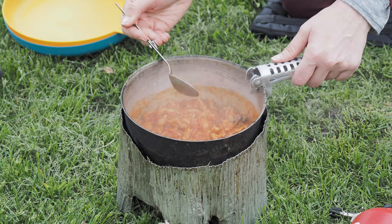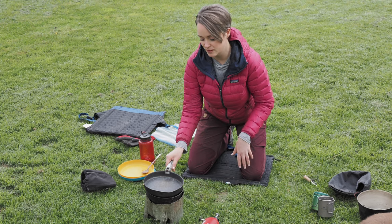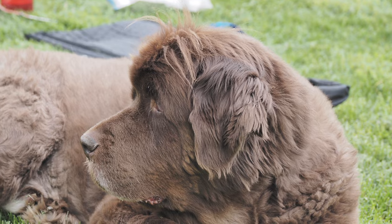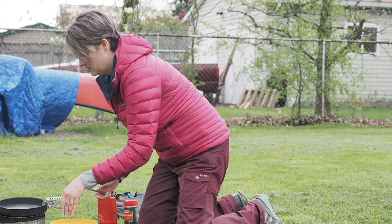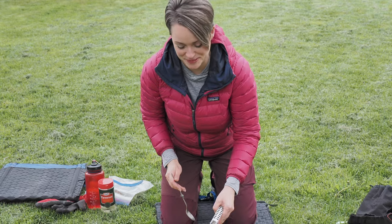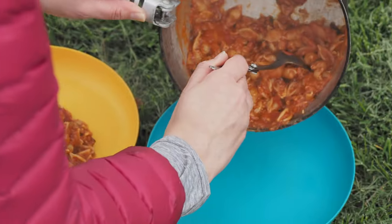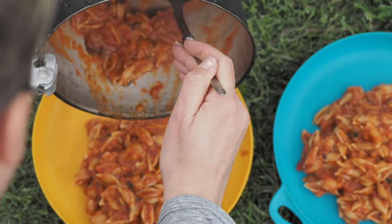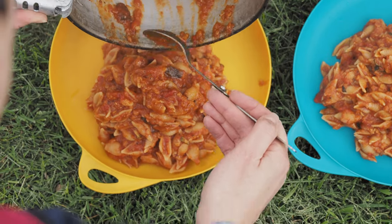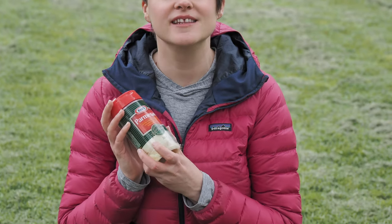I think we are just about there. I'm going to cover it and leave it for a couple more minutes just to soak up a little bit more of the moisture, and then it will be ready. Now it's ready — it's time to dish up. If you want to be extra fancy, I highly recommend dressing it up with only the finest Parmesan.